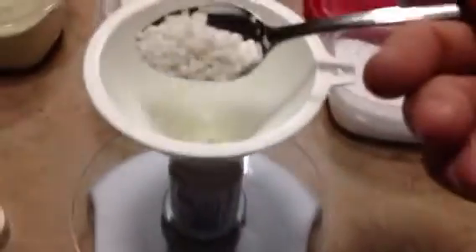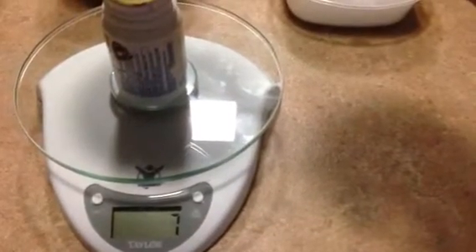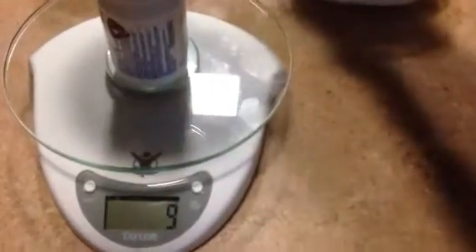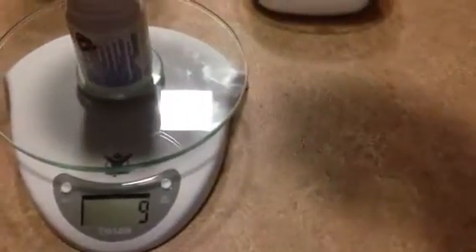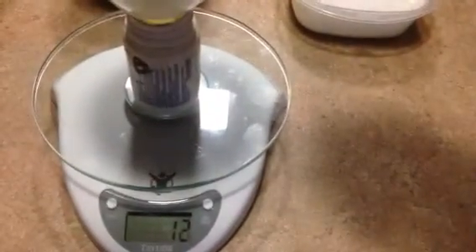Now I'll go for the calcium nitrate. We'll start dropping that in — it's fairly loose little granules. Up to seven, nine — need a little more. Grabbing some more and dropping it in.